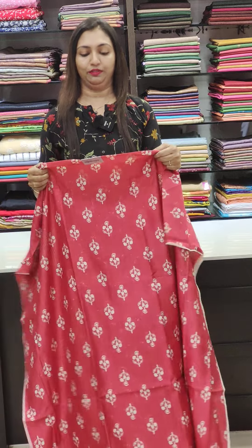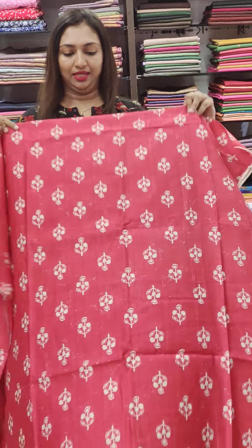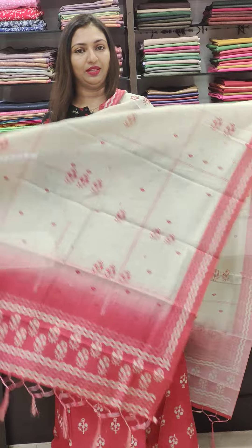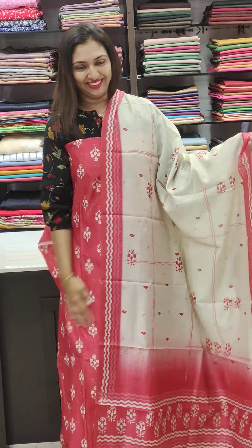This is priced at 1150. This is the first shade. This is the pink darker shade. That's the rest of the combination. This is the contrast. This is the 4-sided border. This is the digital print. This is the bottom.